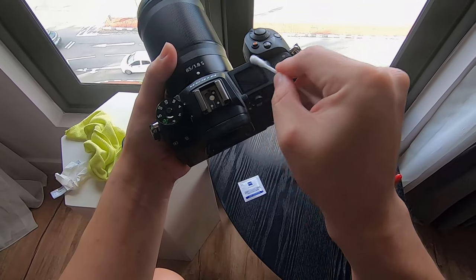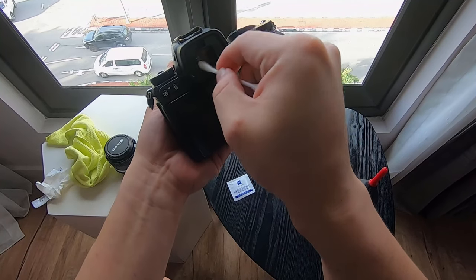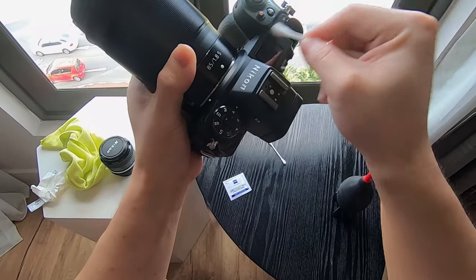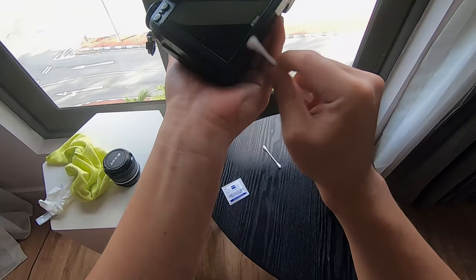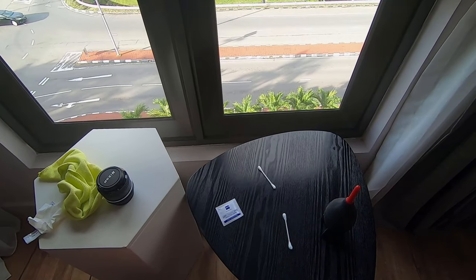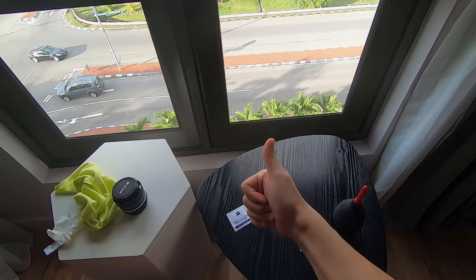The reason I brought the Q-tip is for areas that are very hard to reach, like the crevices and the viewfinder, where it's very difficult to get the microfiber cloth into. You can use the Q-tip or cotton bud to dust off the dust in those areas. So that's all for now — I'll share more camera and photography tips in the next video. Thank you very much, bye bye!